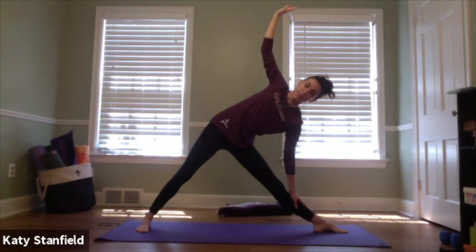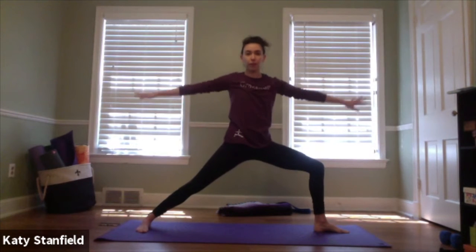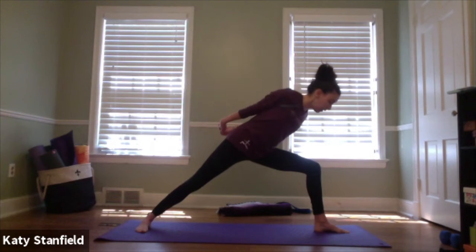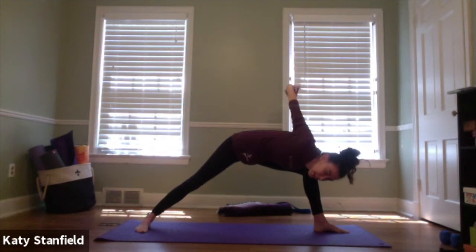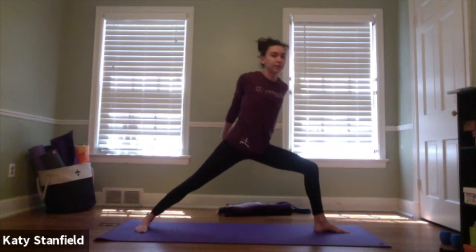Inhale, left hand pulls us back up; re-bend into the right leg. Reach back and clasp opposite elbows, or interlace the fingers — you can also grab a strap or towel — for a nice shoulder opener. Inhale the shoulders down and back; you can stay upright or start to tip forward, bringing the chest down towards the right leg, maybe to the inside of the right knee. A nice hip opener and shoulder opener combined. Use the next inhale to lift all the way back up to standing, then release the heart opener.